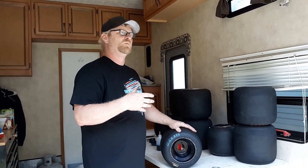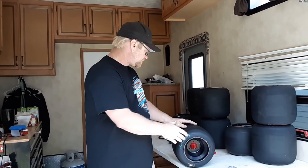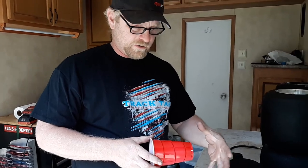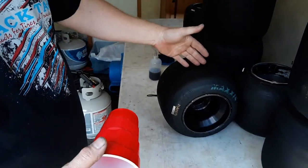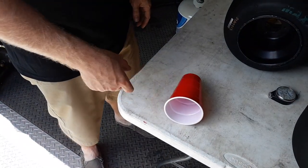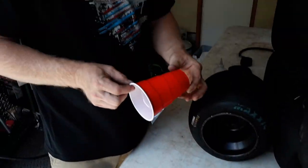A lot of people — and I didn't know this until I started racing and got taught more about it — don't understand what stagger is, how it affects the go-kart, and what it's needed for. The way it was explained to me: look at this cup — one side is big, one side is small. When you put it on the table it automatically turns left, because the smaller side and the bigger side make it arc. We'd use the 34-inch tire on the right and 33 on the left. The purpose of stagger is that it helps you get through the corner quicker.